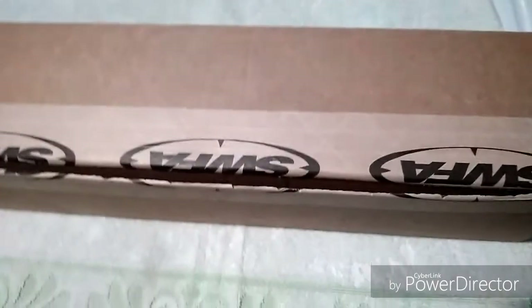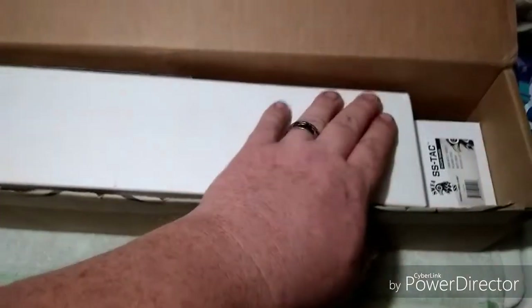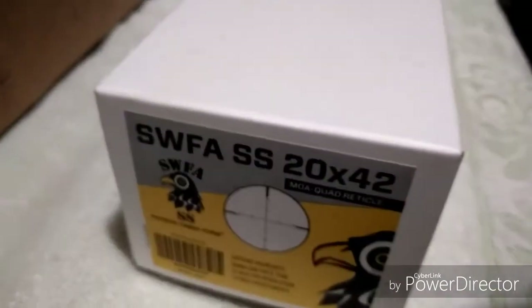We got the SWFA 20 by 42 and we're doing an unboxing here. I've already cut it open and had a look to make sure everything's in there. This is the way it comes — it had foam pieces on top, and it comes in this plain old white box with a sticker that tells you what it is.